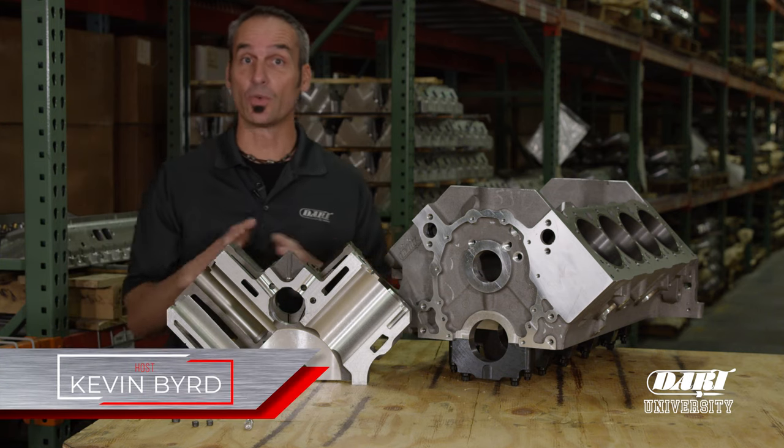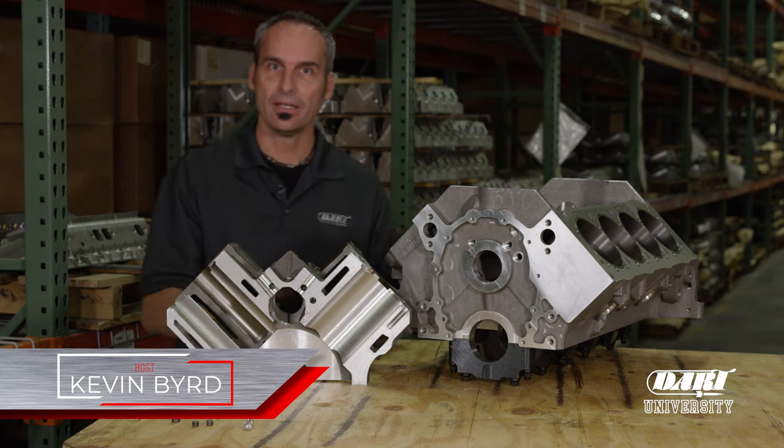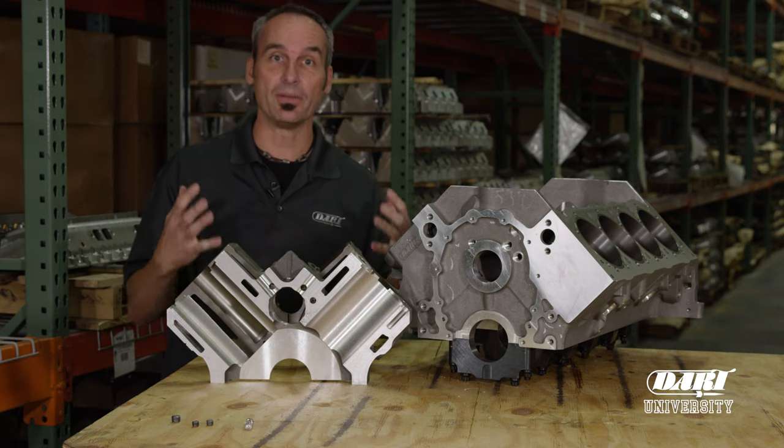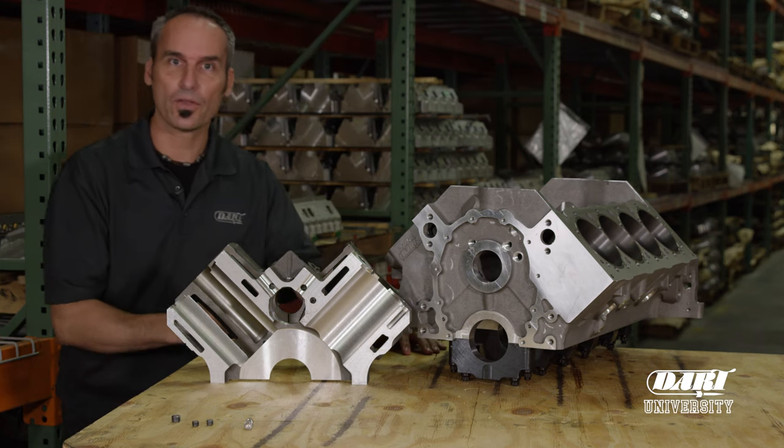Hey guys, welcome to Dart University, a great place to pick up some tech and for us to answer a lot of your questions. One of the big features in a Dart block that you're going to get for free is priority main oil feeding. A lot of you guys aren't really familiar with what that is, so let's walk through it.